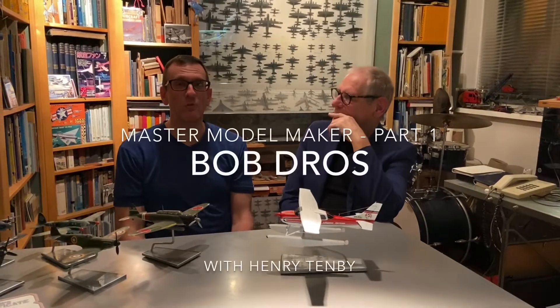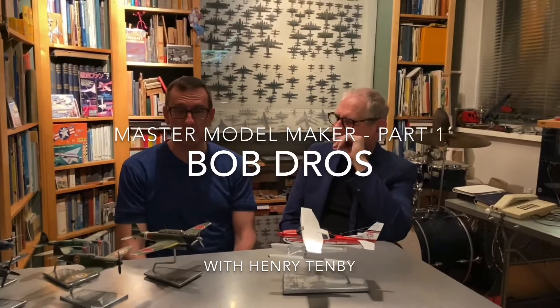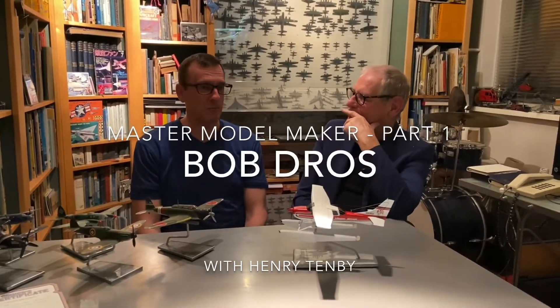We are at the residence and workshop of Bob Dross, a famous Dutch model builder here in Amsterdam. He is the owner of Bel Air Models, and we're going to visit with Bob. He's going to tell us about his models, how he got interested in it, and how he makes these amazing works of art.